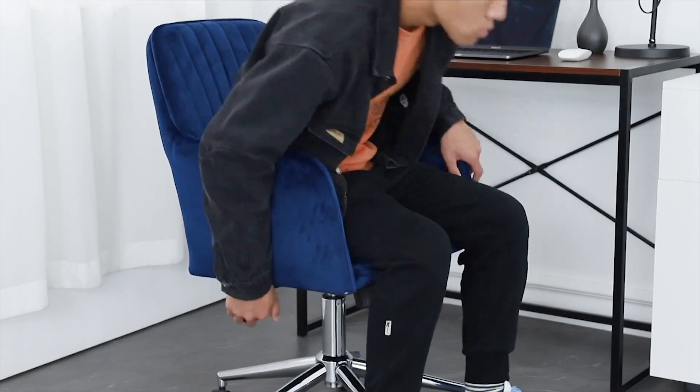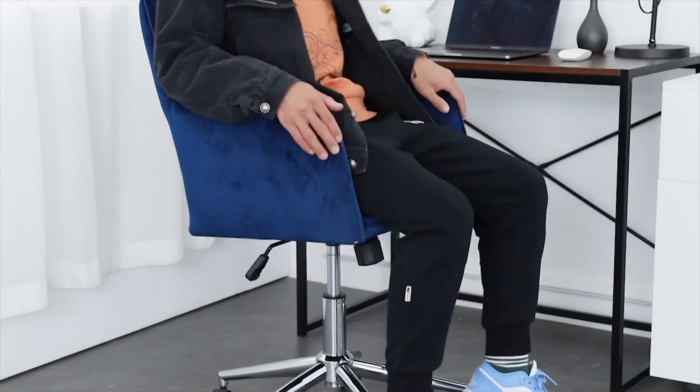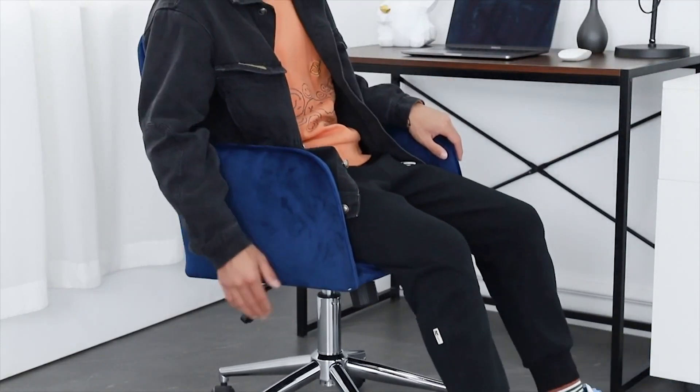In addition, the chair can be adjusted up and down by about 10 centimeters, and the height of the chair can be adjusted up and down by pulling the lock upwards.